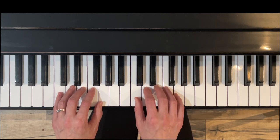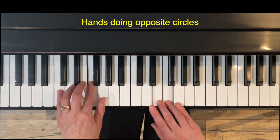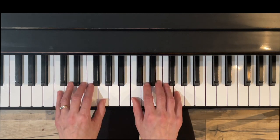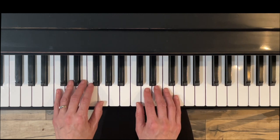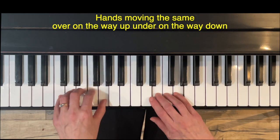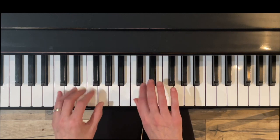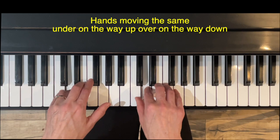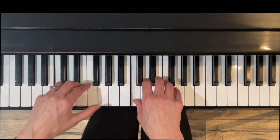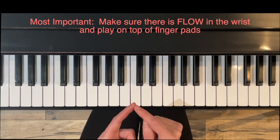I'm going to do this a little bit slowly, trying to group the notes into groups of four. Right hand under, left hand over. That feels like a lot of choreography but it's actually kind of fun. You could also try it with your hands swooping the same way — under, over, under — that's going to feel a little easier and works great as well. Three different ways you can practice Running. The main thing is make sure there's some flow with the wrist and you're playing on the tip of the finger.